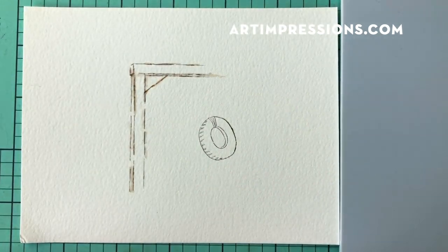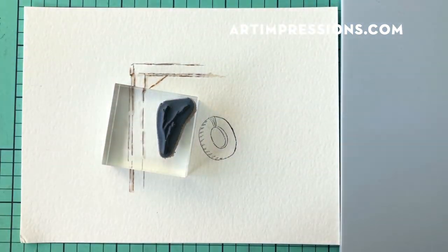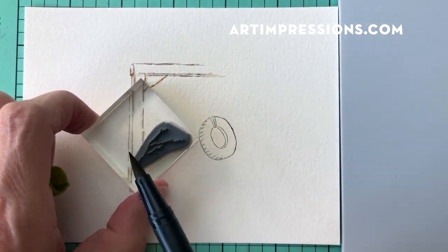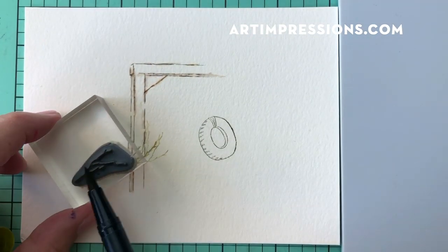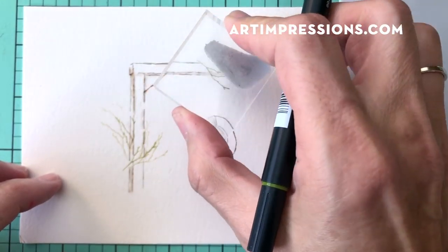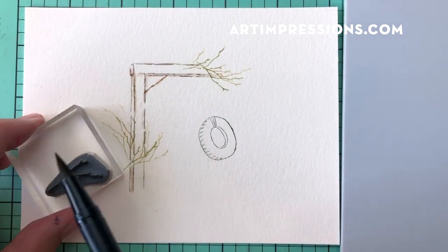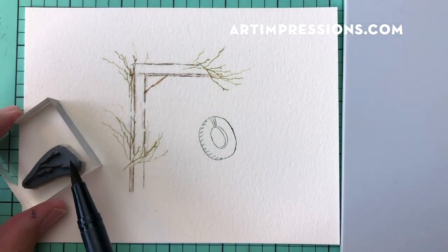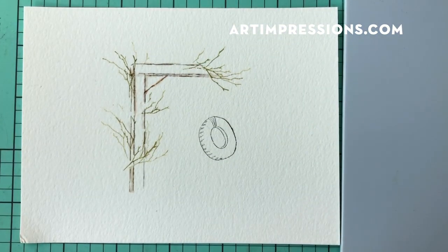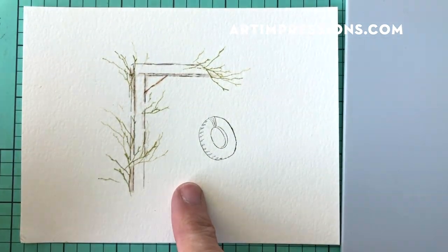Now let's add everything into our little frame. I'll start with the branches, inking them in an olive green — number 98, though any warm green works. I'll just stamp these in wherever, kind of hanging over the edge so it fades off and we don't really know where the frame ends. I'll add a little more here and down below. You can use as much of this as you want.